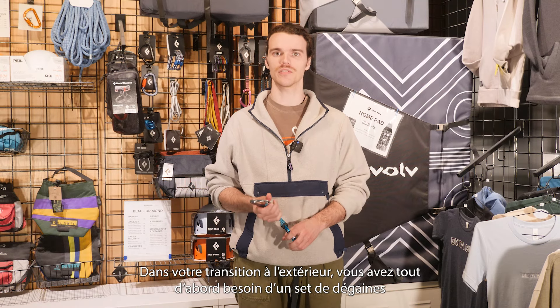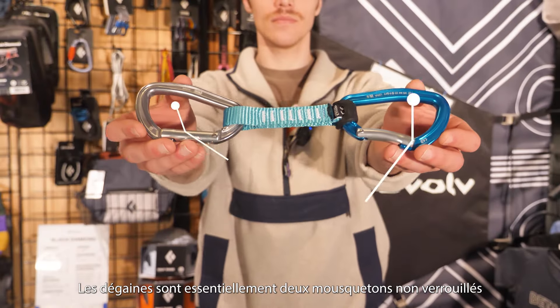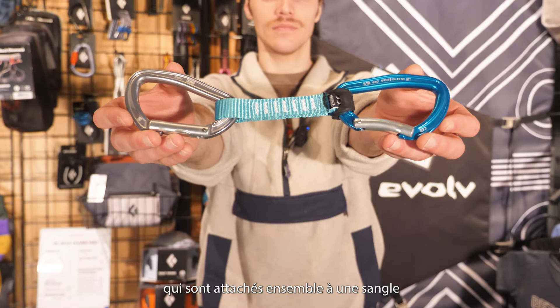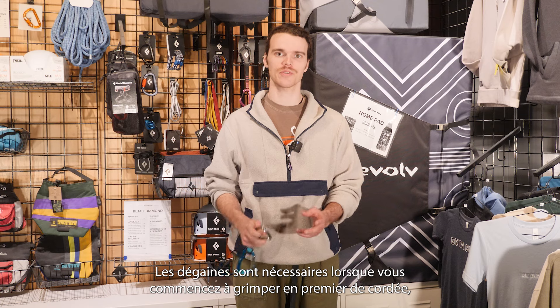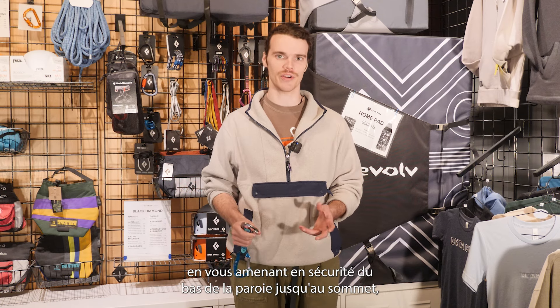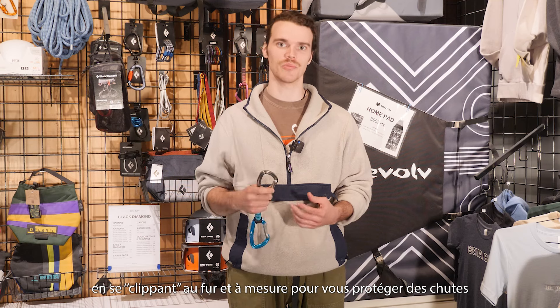The first thing you're going to need when you start leading outside is your own set of quickdraws. Quickdraws are basically two non-locking carabiners tied together through what we call a dog bone, which is a small thick sewn sling. Quickdraws are needed when you start lead climbing outside as they allow you to safely progress from the bottom of the climb to the top, clipping in as you go to protect you from falls.